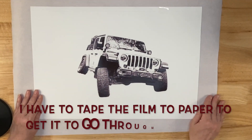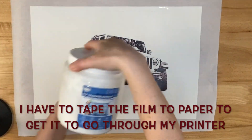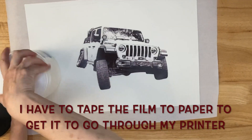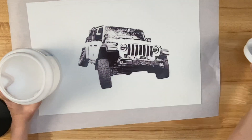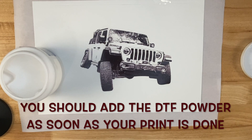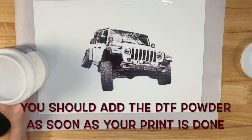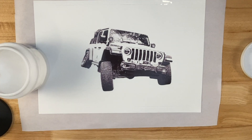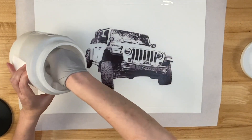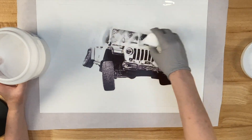I feel like that printed beautifully, so let's go ahead and put the DTF powder on it. Sublimation ink takes a little while to dry so you have a few minutes, but you don't want to let it dry before you put your powder on. I have a little medicine cup — I'm just going to get a bunch out and generously lay that on my print.